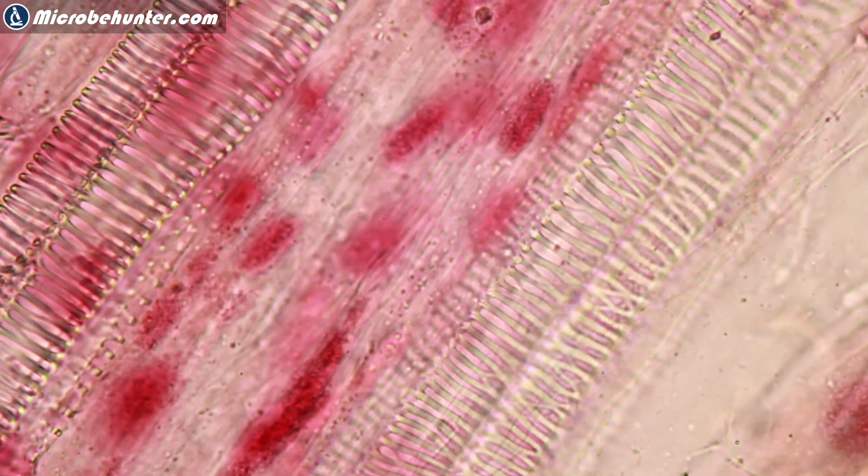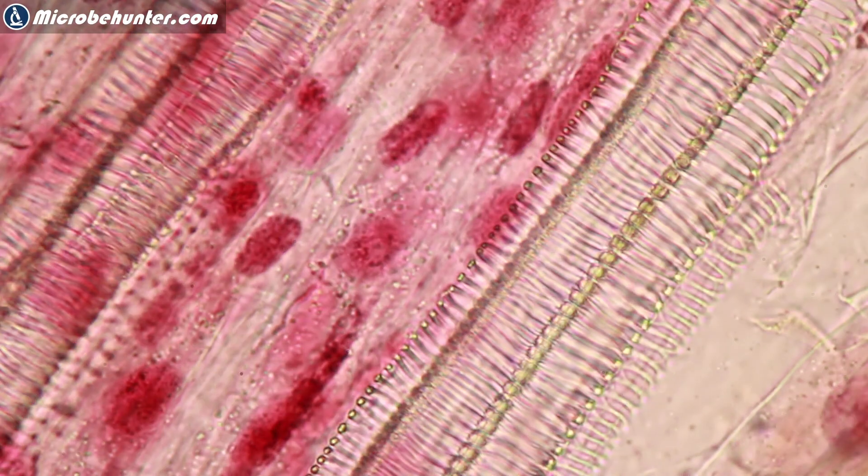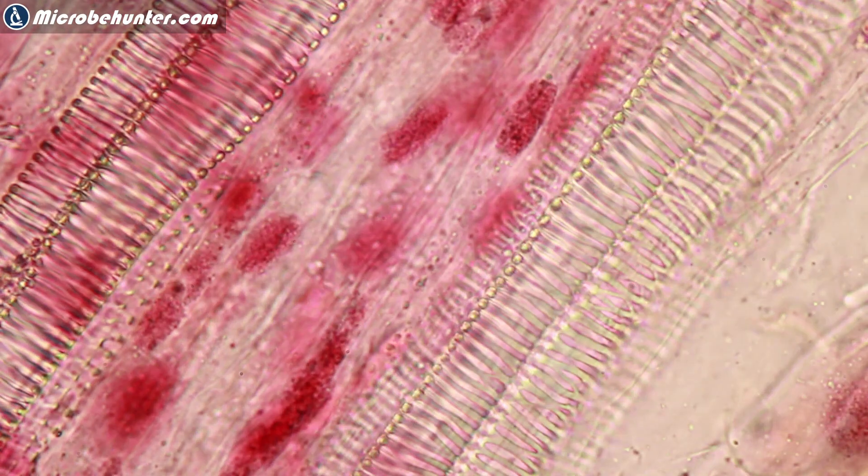I think the staining procedure did work quite well and I can highly recommend that you also try it out. Maybe you'll be a little bit more lucky in finding some more dividing cells. I hope it was interesting and that you enjoyed the video. Please do consider subscribing. I also have other microscopy YouTube channels, so please check the links in the description below. Also consider visiting my Amazon affiliate shop if you're interested in microscopy-related products. Happy microbe hunting as always, and see you around next time. Bye bye.